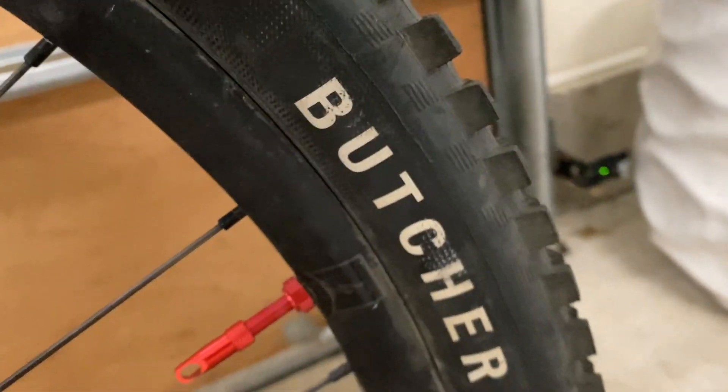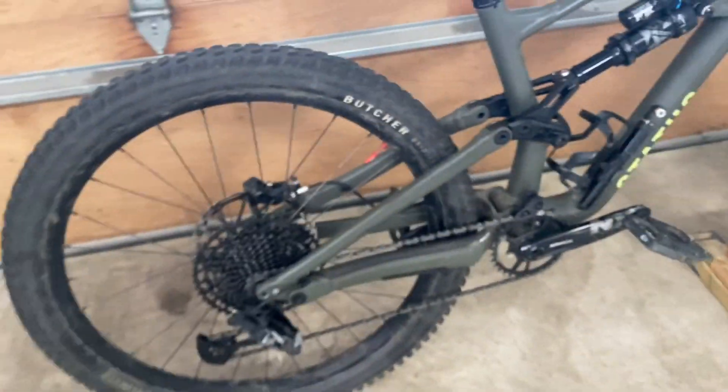Tires — you see that little Butcher logo? That is the Specialized Butcher tire. If we look at this tread pattern, you'll see it's very bulky and it provides a ton of grip. This is the front tire, it's very good. And I'm also running a Butcher in the back — lot of grip, and it rolls really fast too.